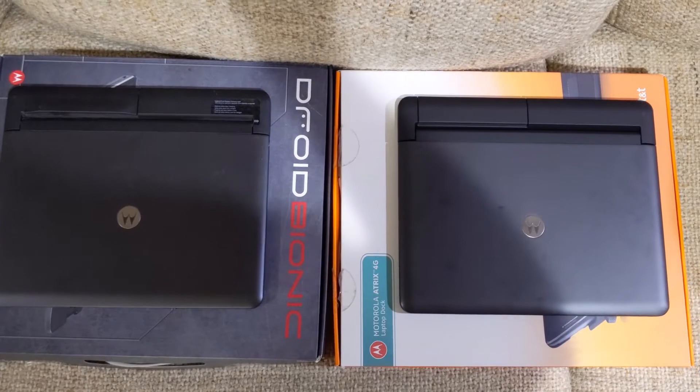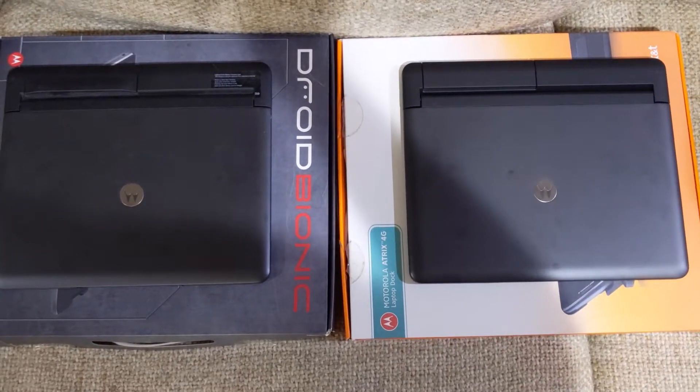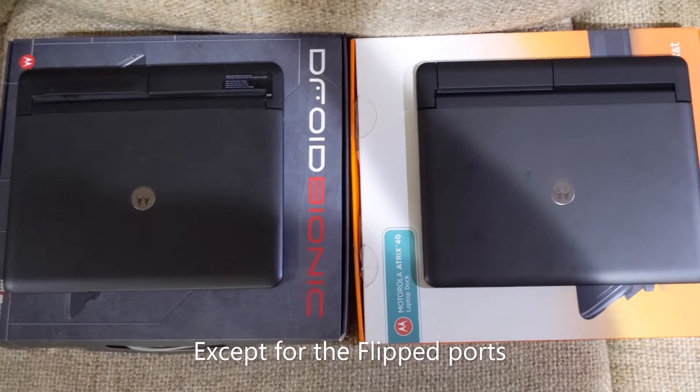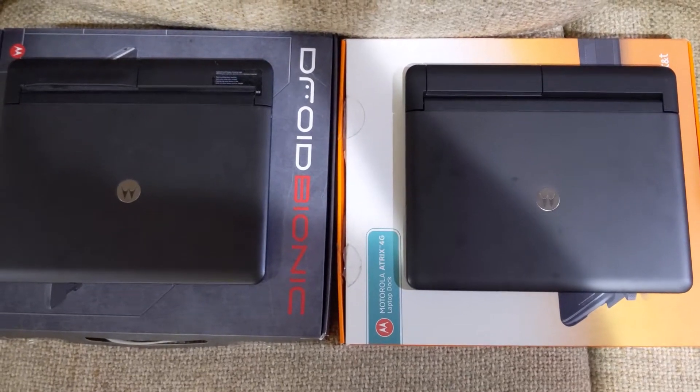To save people time, I will put the conclusion at the beginning of the video. The Droid Bionic and the Motorola Atrix 4G laptop dock are exactly the same from a hardware perspective, as far as I was able to see without taking it apart.